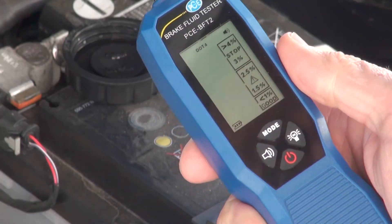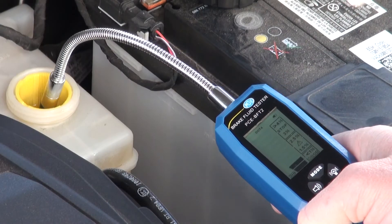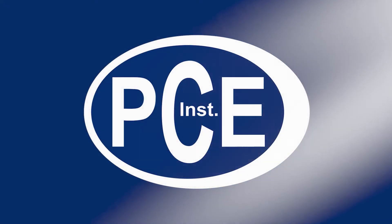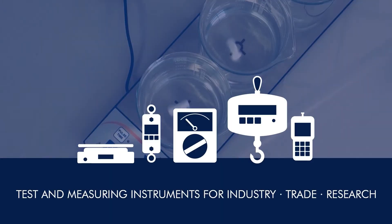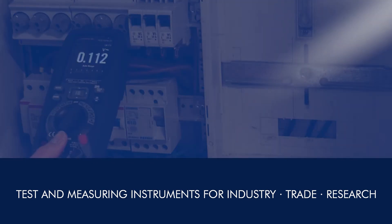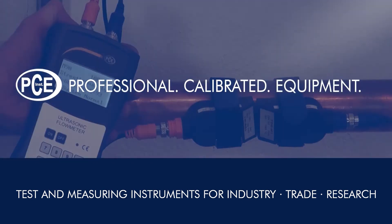In this video you can see how quickly and easy it is to test brake fluid. A very warm welcome to PCE Instruments, your manufacturer of tests and measuring instruments for industry, trade and research. PCE Professional Calibrated Equipment.